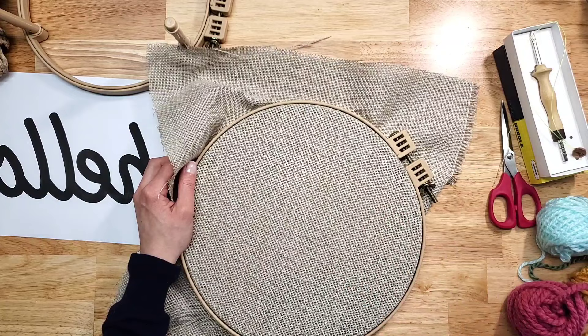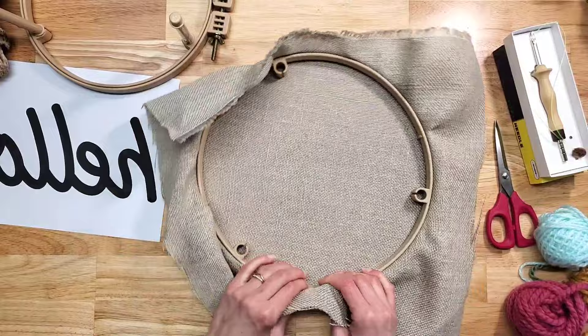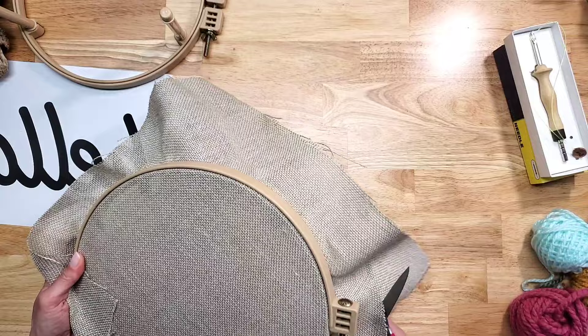In order to make sure that we have a really good area to punch in, you have to make sure that your fabric is stretched really well. What I do is I secure it and then I go around and pull as much as I can, then I tighten it, and then I repeat the process until the fabric is tight like a drum. Now we can cut this a bit more so it's not in our way.